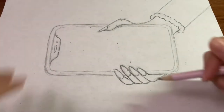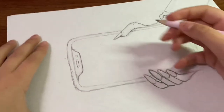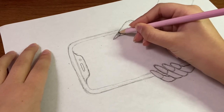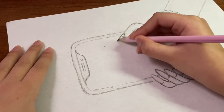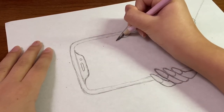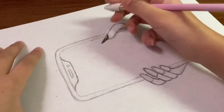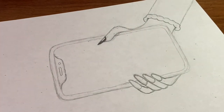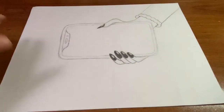Now we are going to finish off the nails by making some reflections on them. Basically just make a long oval on the nail like this, and then color in the rest of the nail — make sure the rest of the nail is pretty dark so that the reflection actually looks like a reflection. I'm going to make my reflection a little bit bigger, so I'll just erase. It's super easy to adjust your reflection, and just do that to the other fingers too.